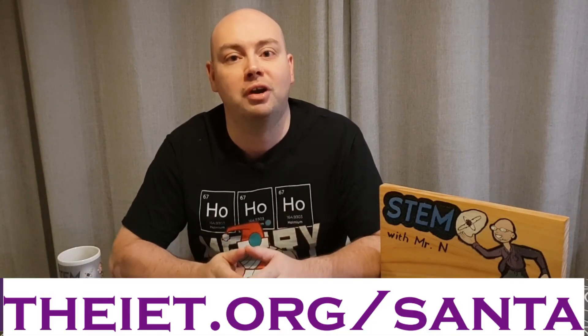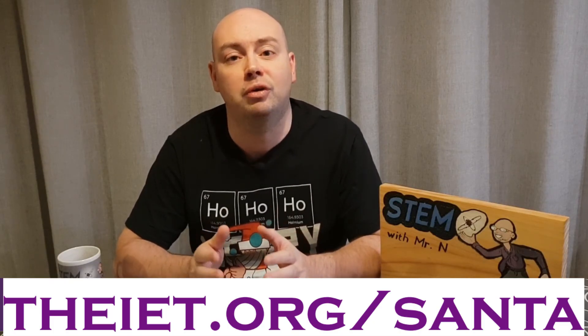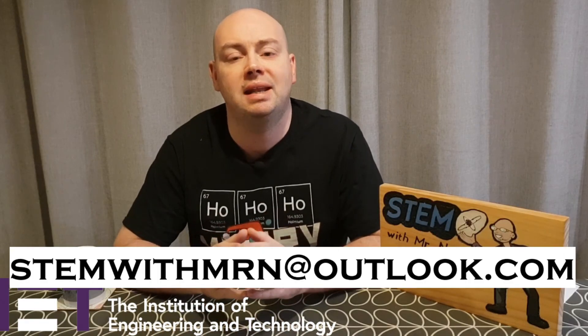To learn more about electricity and conductivity, try the electric dough experiment as part of Santa's STEM workshop by visiting IET.org/Santa. Well, that's all for this week. I hope you enjoyed it. A huge thank you to the IET for supporting this video — make sure and check out the activities as part of Santa's STEM workshop by visiting IET.org/Santa. As always, I would like to take this opportunity to answer any science questions you have about any science topics at all, so feel free to email me at stemwithmrn@outlook.com. You can subscribe to the channel by pushing the button here, and I've added links to the other STEM demos I've done so far, my STEM career interviews, and my robot review videos. This has been STEM with Mr. N exploring a trap to detect Santa.